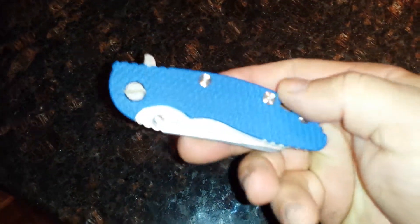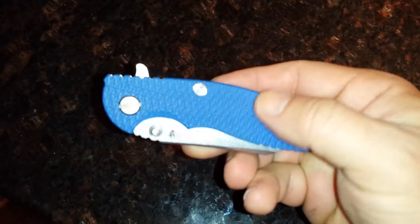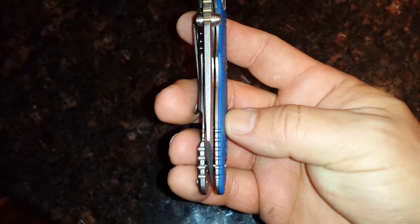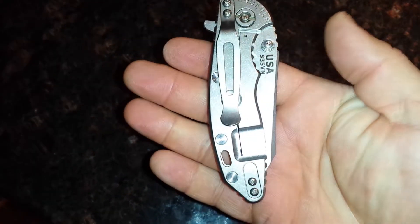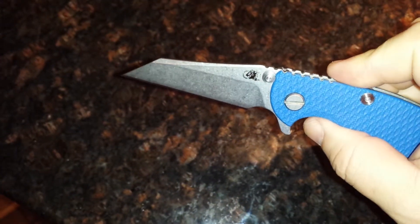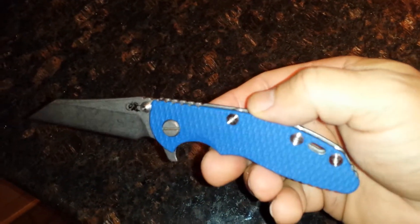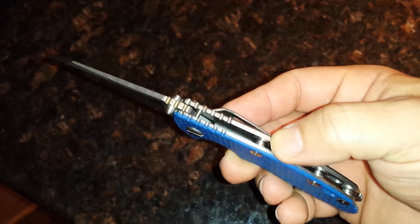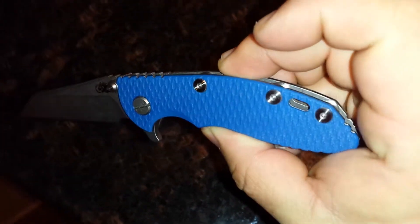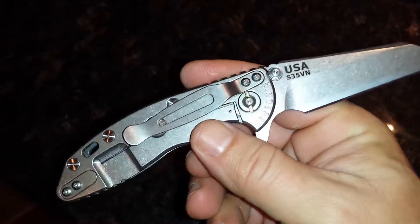Ok guys, here's my first XM18 3 inch. Howes Knife Shop hooked me up — a little bit over $400, maybe $420, which isn't bad. No lottery, nothing. They are good to deal with.